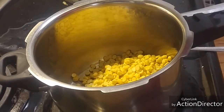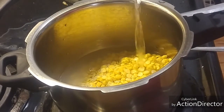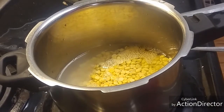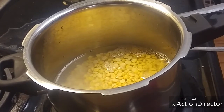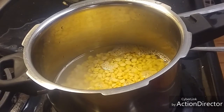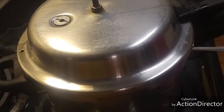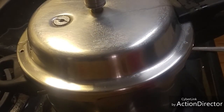I am going to add some water and boil it, and keep it for 4 whistles. Close the lid and put the whistle. We have to wait until the whistle comes and will check once the dal is boiled.